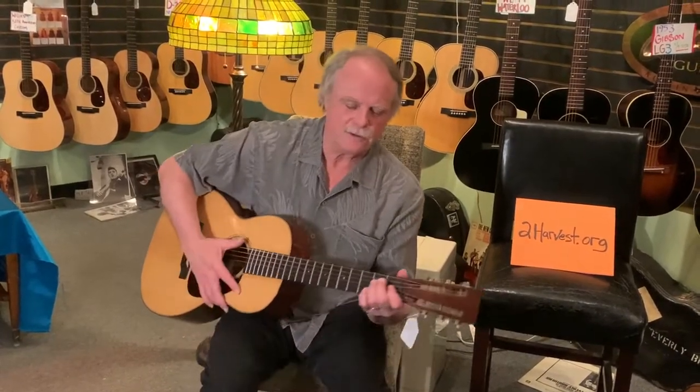I thought I'd do one here called five licks in five keys in five minutes, so we better get started. I'll start off with the key of E.